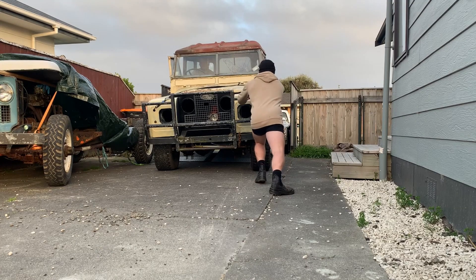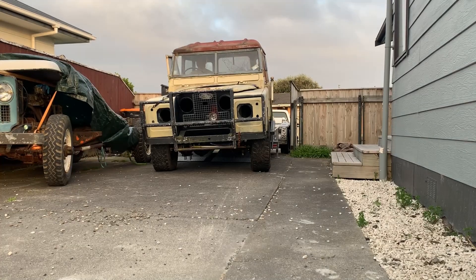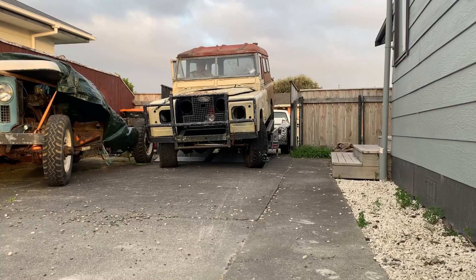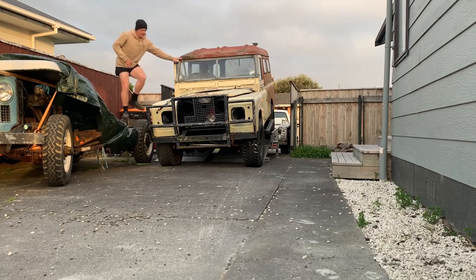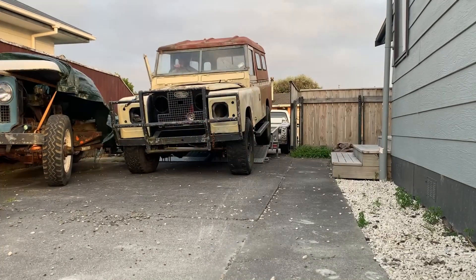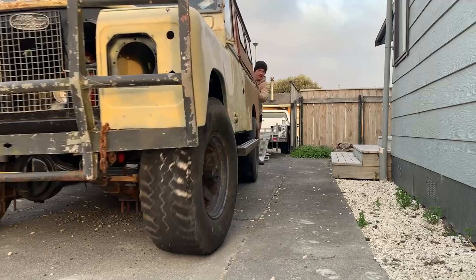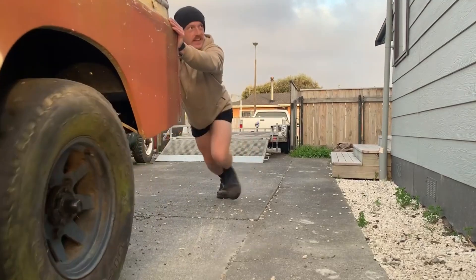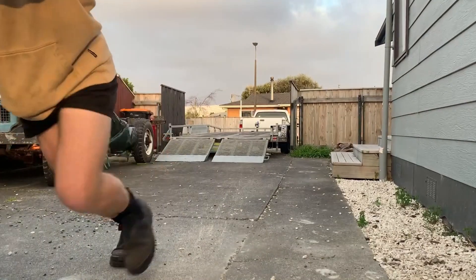Now I know some of you in the audience will be asking yourselves why did you buy another Land Rover? In New Zealand re-registering a vehicle is a pain in the ass, but this bad boy is still in the system and the registration is on hold. So all I need to do is plug the lights in, get it started, make sure everything's tight and road worthy, and then take it for its six monthly warrant of fitness inspection. I make all of this sound easy but I promise you this will be well documented and I'll probably figure out what I'm going to do with the other one — whether I crack on or make one out of two and then flog the rest as a project to some other poor sod.